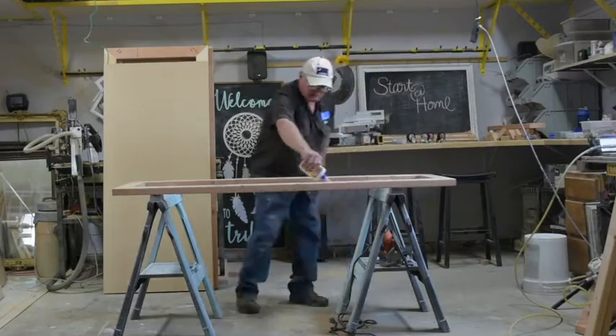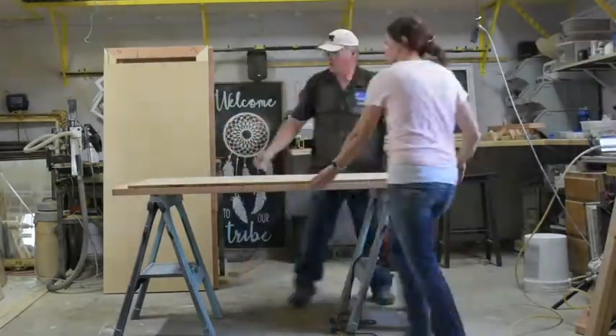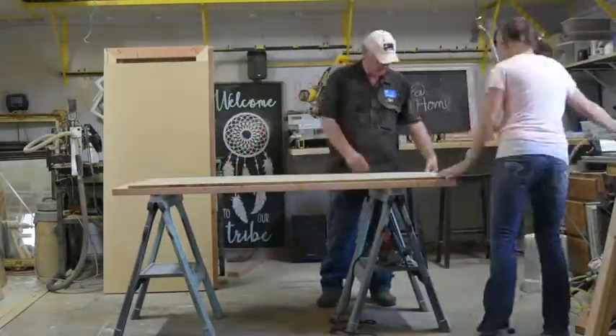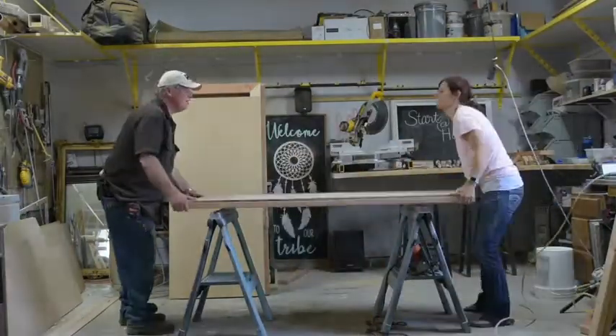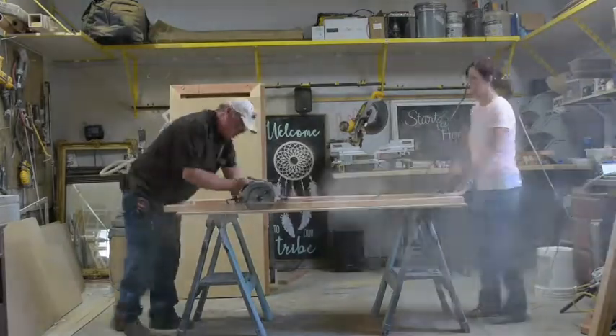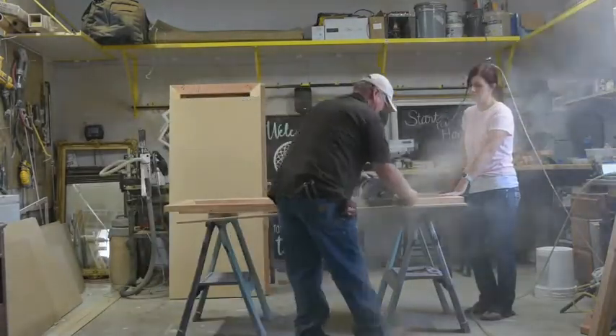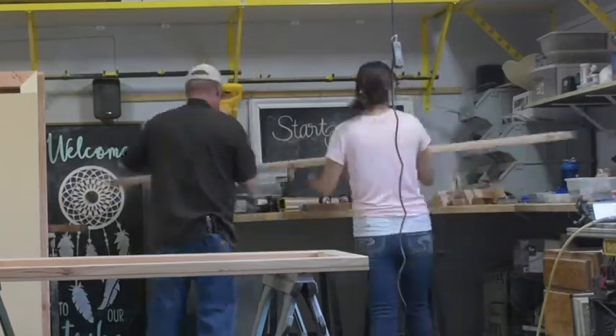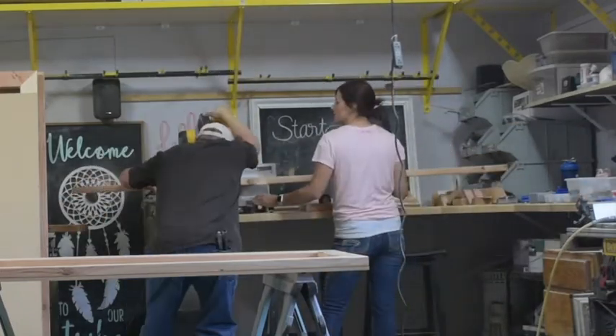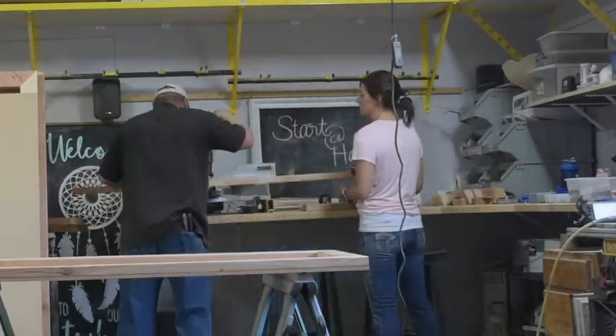We added the MDF to our shelf the same way as the top and bottom frames, but since our shelf is three inches shorter than our top and bottom frames Dave used a circular saw and cut along the edge of our 2x4s. Now it is time to cut the four legs. For this we cut our 2x4s down to 27 inches long.